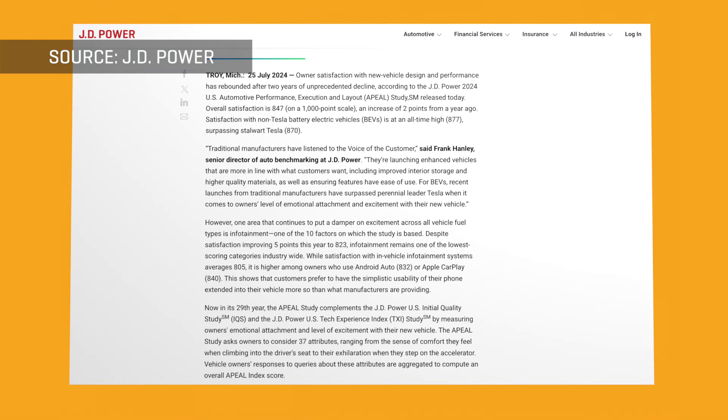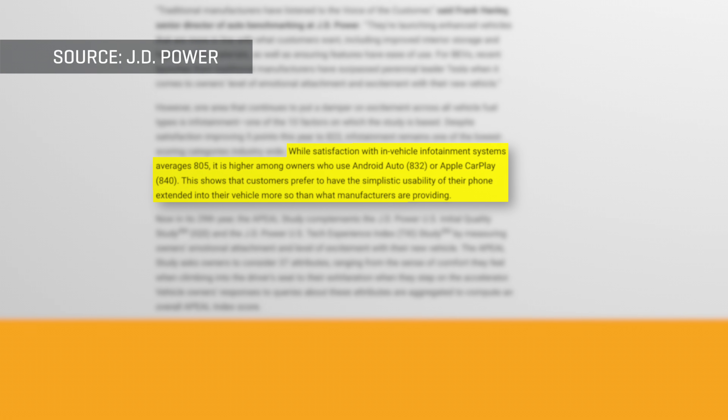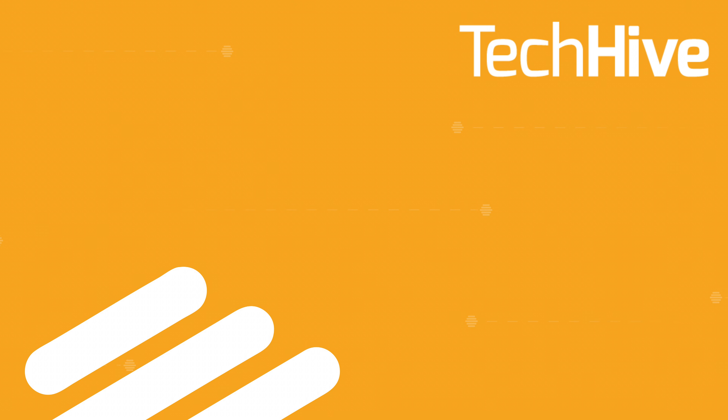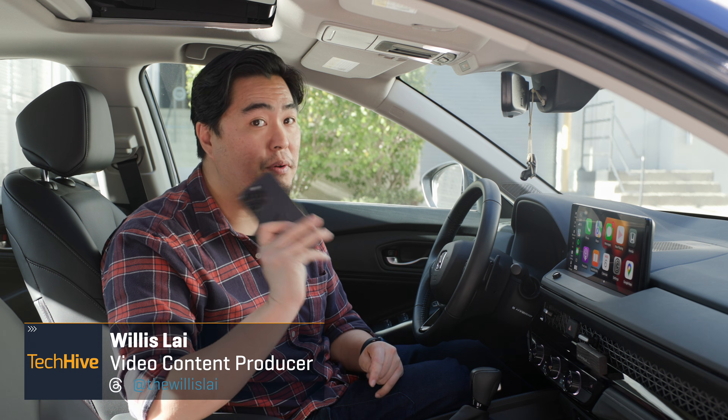Did you just buy a new car? Well, according to a JD Power study, the happiest US car owners are those with Apple CarPlay. Now that you have a CarPlay feature in your new car, let me show you how to quickly set it up with your iPhone.